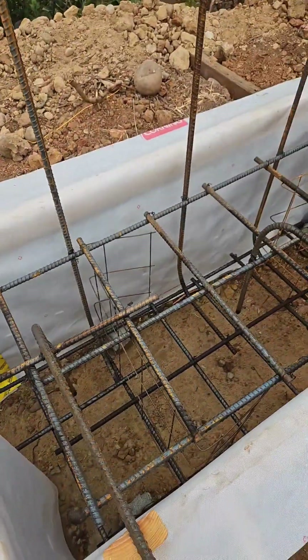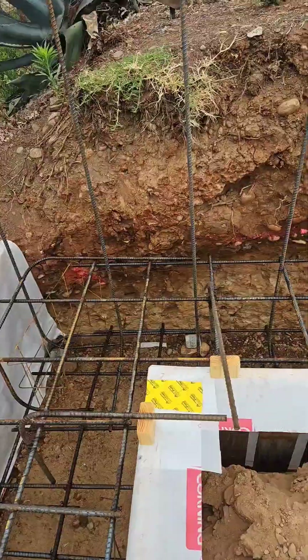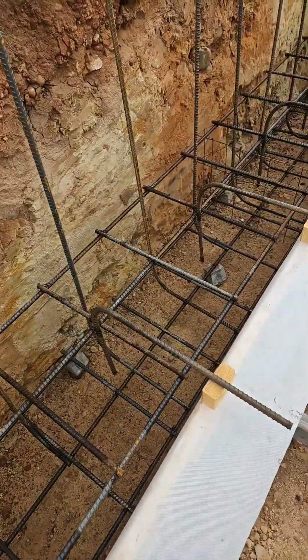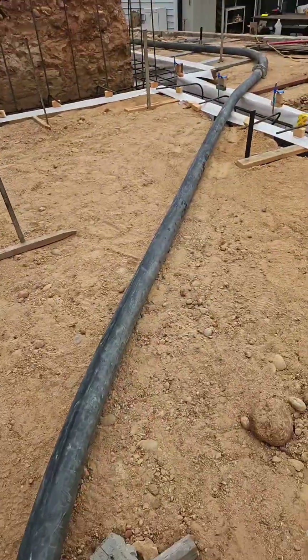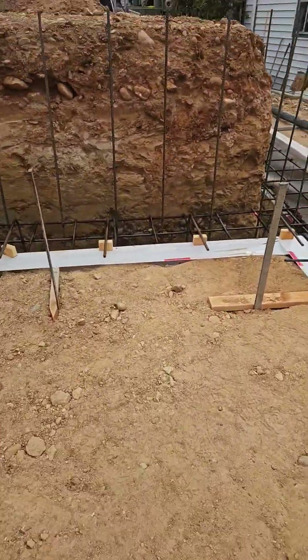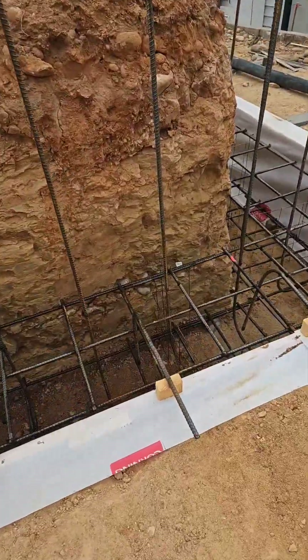I've got everything wet, the pump truck is here already — there's the pump line — and the concrete truck is coming in about an hour.